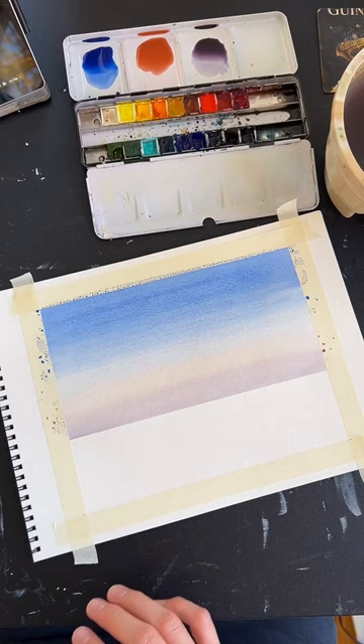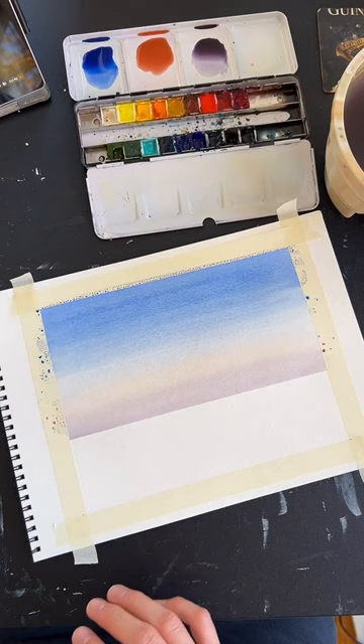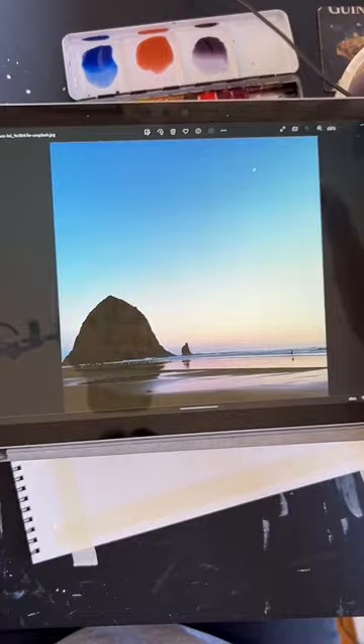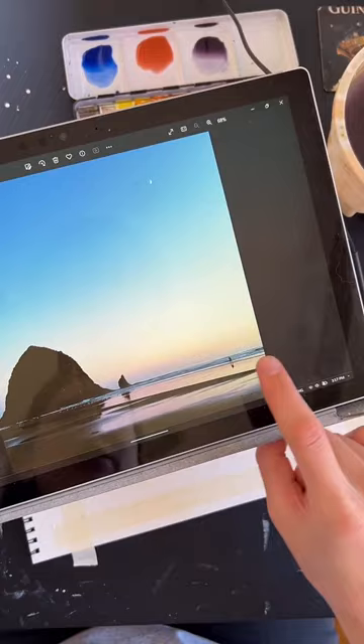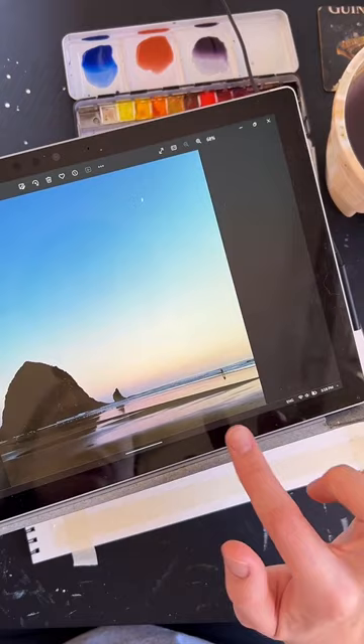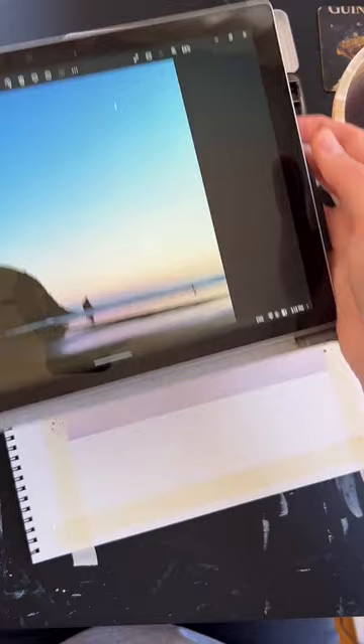Next, we're going to do a little reflection in the bottom half. If you look at the reference photo, we have the sky, a little sliver of water, and then the rest is a reflection of what's happening above — some purple, a little pink and peach and yellow. We'll do that next and then paint the sand over the top of that later.